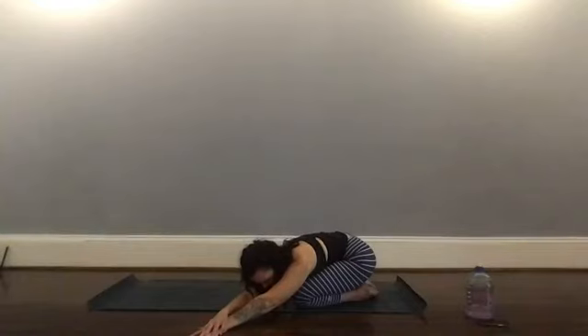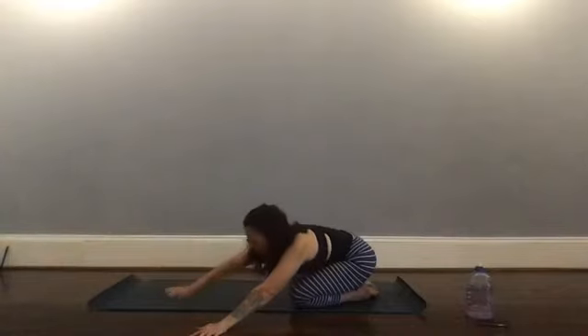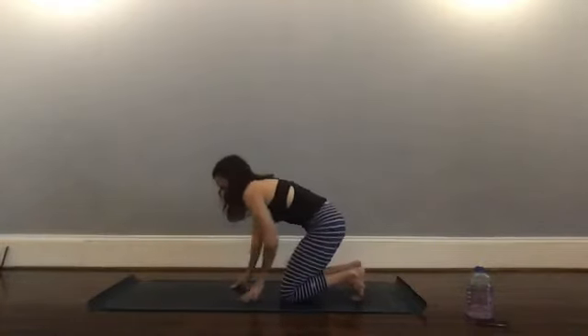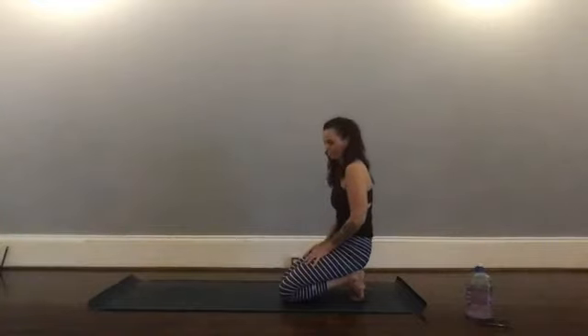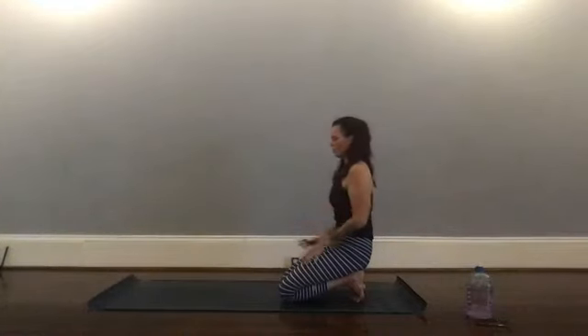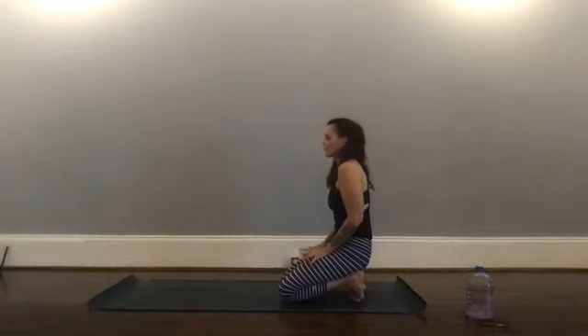Come back to tabletop. Walk your hands back and curl your toes under for a toe stretch. You can manipulate your toes a little if you want to, then sit up tall and find your posture, rolling your shoulders down your spine. Breathe and stay as long as you can — use your breath, know that it's going to end, and if you have to come out of it early that's okay.